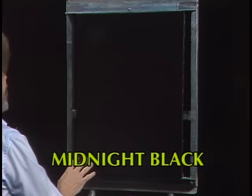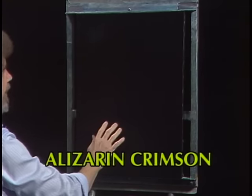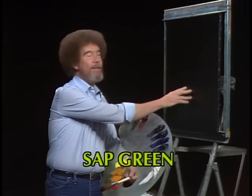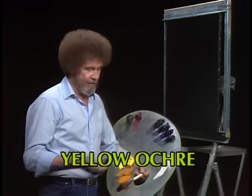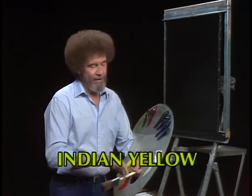I've taken a little bit of liquid clear — a very, very small amount — and covered the entire canvas with it. Then I've taken a paper towel and wiped all of it off that I can get. There's still enough left on here to do what we want to do. You can feel it with your fingers, but it's not so much that you can't paint on it, because it's very easy to get too much. So let's just do a happy little painting day.